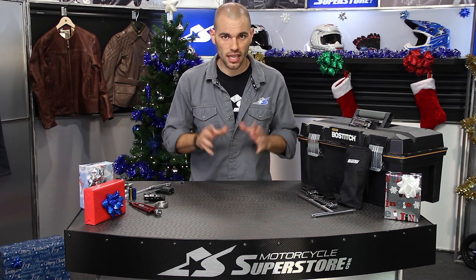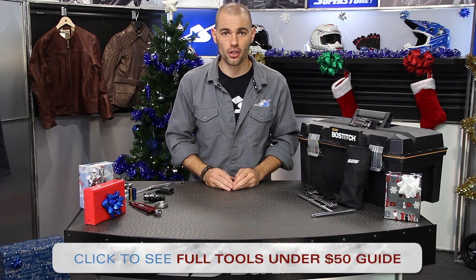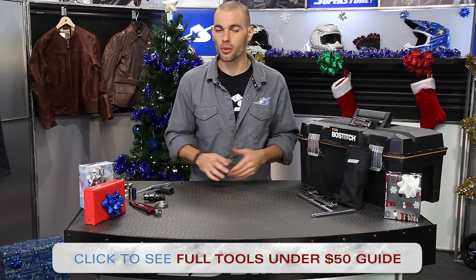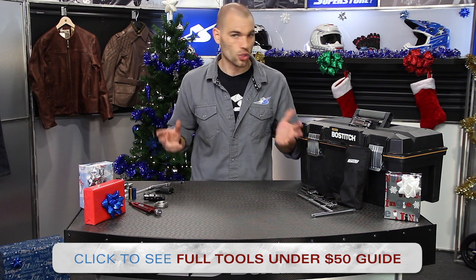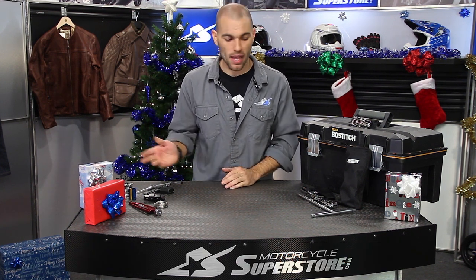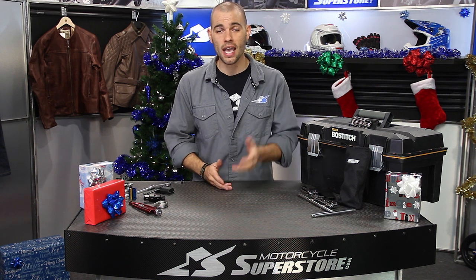That does it! If you don't like what you see, check out the full gift guide — you'll see more options there. And if you're still not impressed, we have gift cards available, which are a wonderful thing to give this time of year so people can pick out whatever tools they'd like. Thank you so much for watching. Let me know if the tools are working out for you, and have a happy holiday season. Thank you for shopping at Motorcycle Superstore.